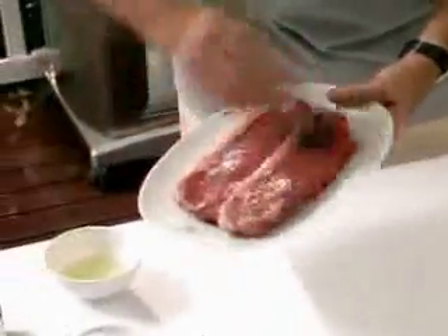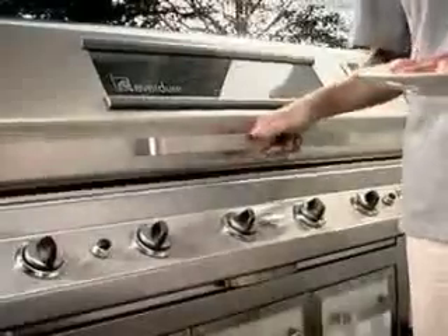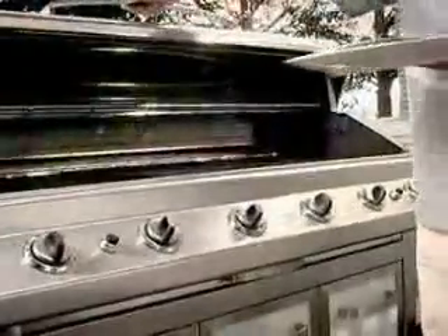Always have your meat at room temperature so it cooks through evenly. Brush the steaks with a little bit of olive oil, and don't forget to season with salt and pepper. Make sure the cast iron grill plate on your Everdure BBQ is nice and hot.